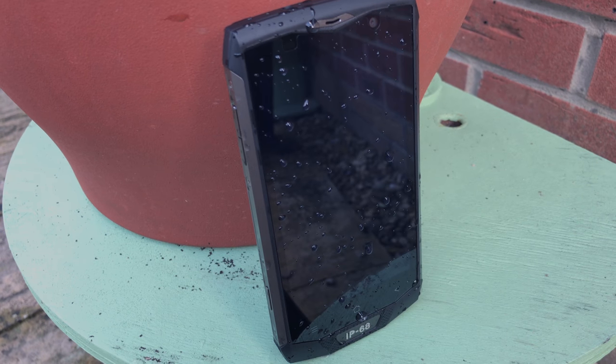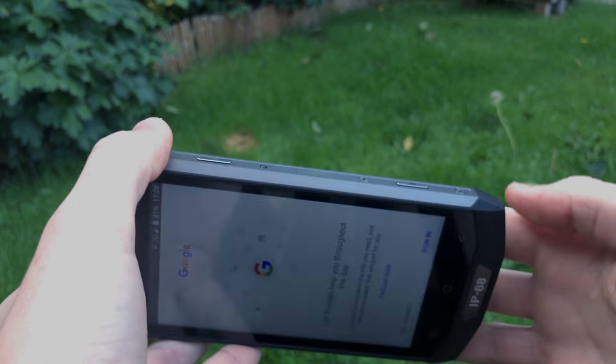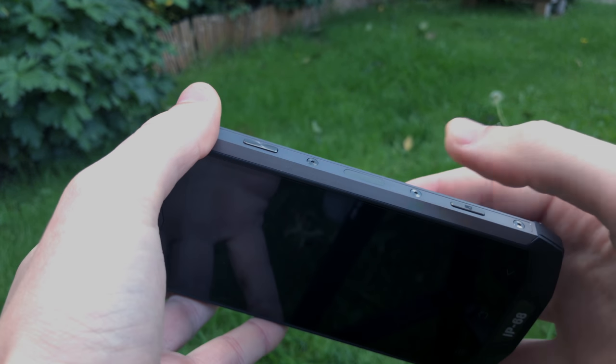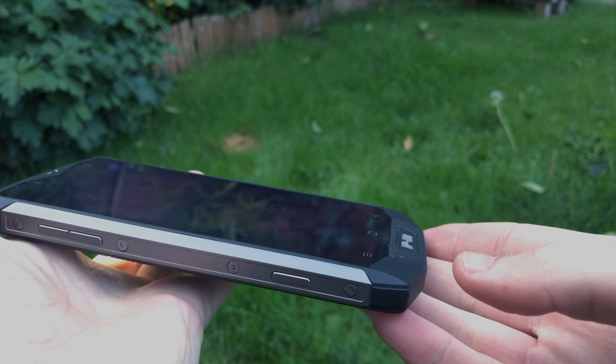On one side you'll find the power button and the fingerprint scanner. The fingerprint scanner is brilliant and extremely responsive. Its position is great and it makes for easy unlocking. On the other side you'll find the conventional volume rockers.